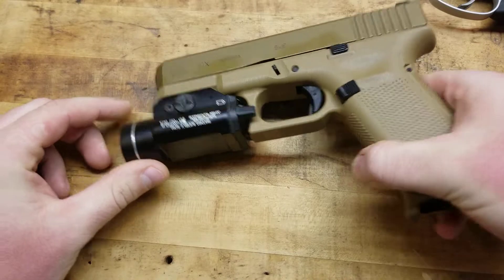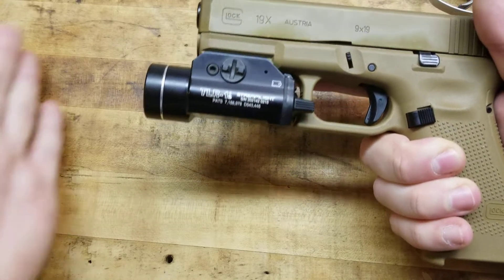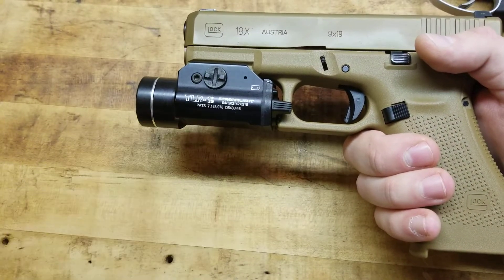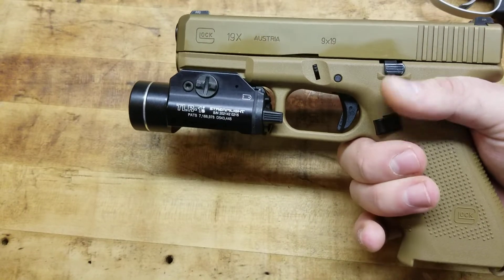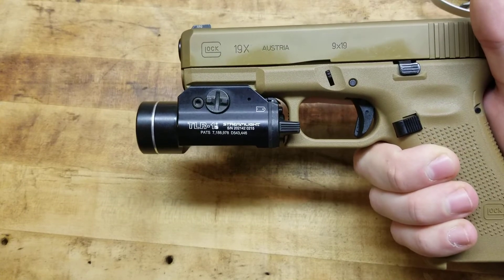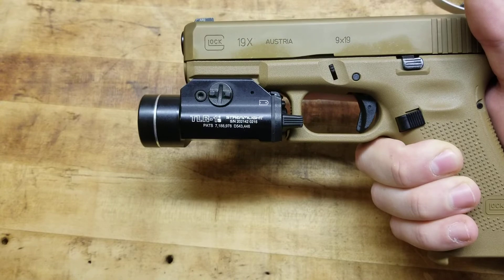I kind of wanted to bring that up because even if you're not so worried about a light — maybe it's your carry gun — the standoff factor alone I think is beneficial. It's a byproduct of having the light and being able to see what you're shooting, possibly disorient the guy you're shooting at, and give you an advantage. Because when you're fighting for your life or the life of innocent civilians, your family, your loved ones — I will take every single advantage I possibly can, 10 out of 10 times.